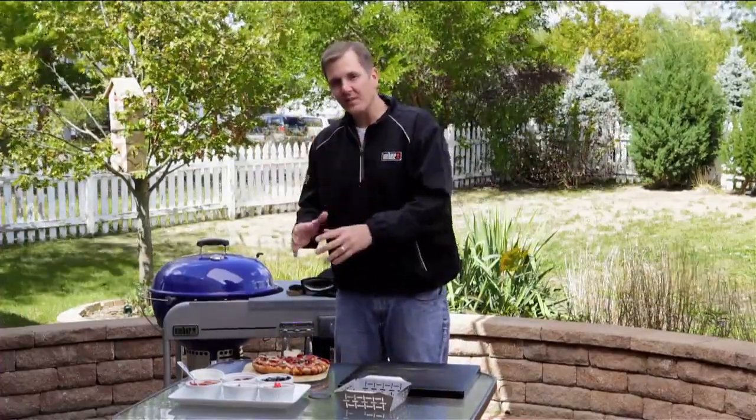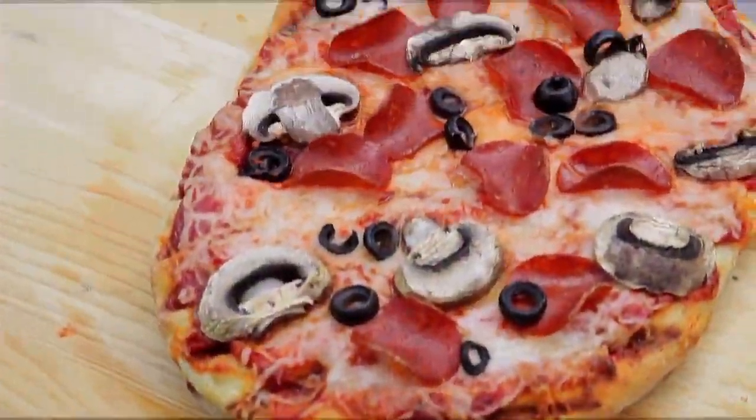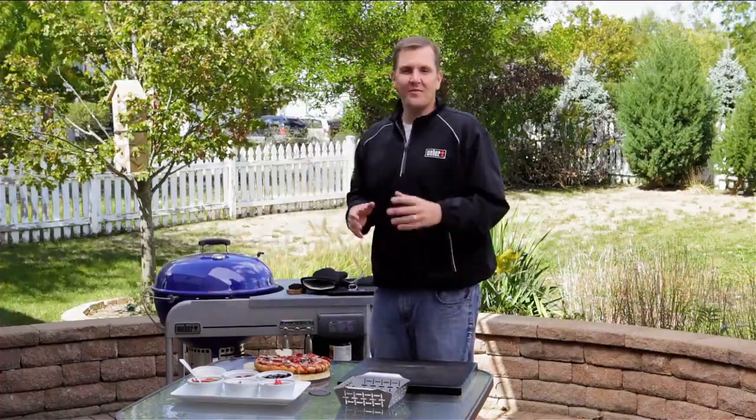We've got our pizza off the grill, which takes us to tip number ten — letting our food rest. That should always be about thirty to forty percent of the total cook time. One extra tip: if you're looking to take your grilled pizzas to another level, try grilling the vegetables and sausage before you put them on your pizza. There's nothing better than a great grilled pizza on your Weber. Hopefully these ten tips have inspired you. For any questions, visit weber.com, refer to your owner's manual, or call customer service at 1-800-446-1071. Happy grilling!